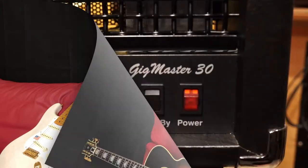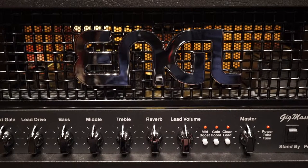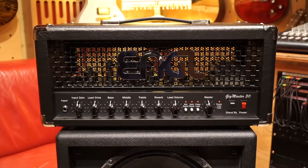Hi guys, if you're thinking about getting a new guitar rig or a new amplifier of any sort, then check out this video. The Engl Gigmaster 30 — a 30 watt tube driven guitar amp that delivers a great tone in a very small compact package.